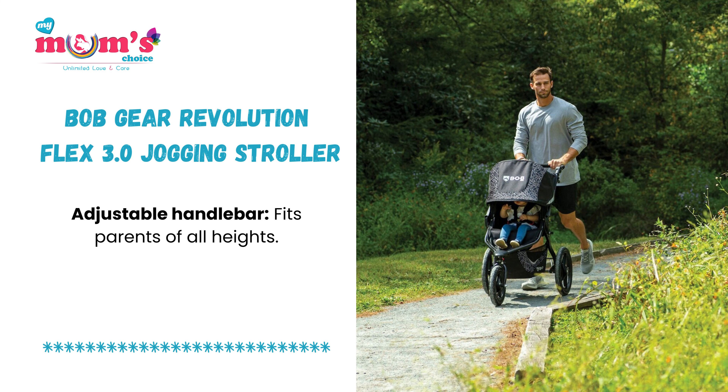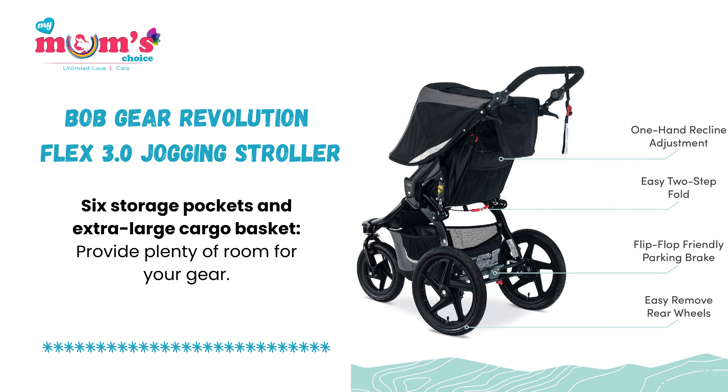Adjustable handlebar fits parents of all heights. Six storage pockets and an extra-large cargo basket provide plenty of room for your gear.